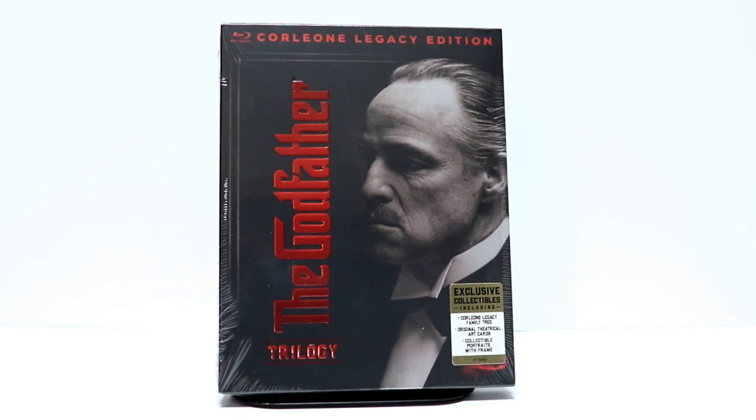Hey, Tony here. Today I'm going to do an unboxing of the Godfather Trilogy, the Corleone Legacy Edition. So stay tuned.